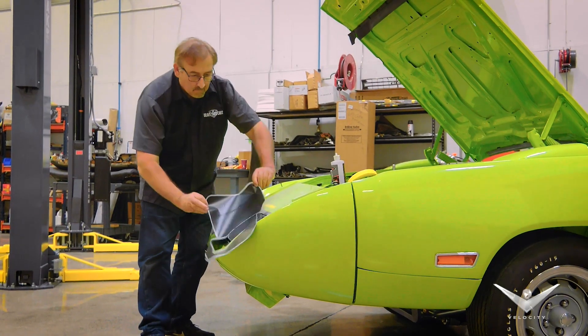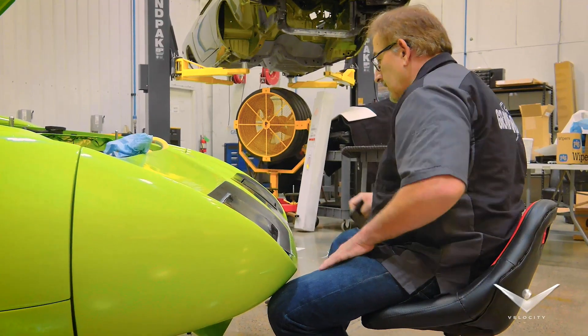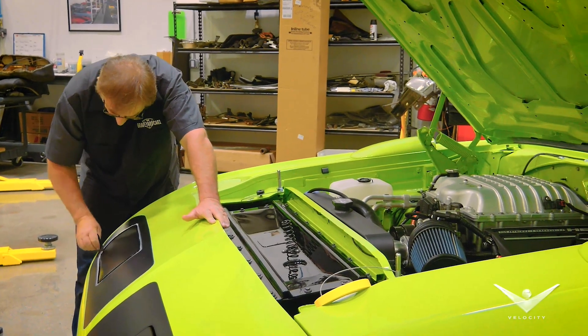The guy can lay down decals almost blindfolded. Decals can be a real bear — they can be a pain in the butt. And if I screw it up, I'm screwing up my own work so I have to write the check.